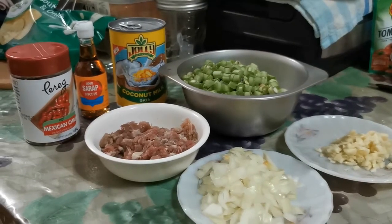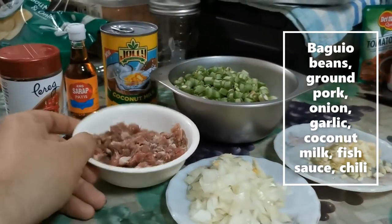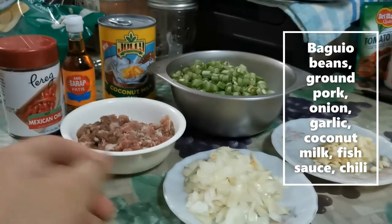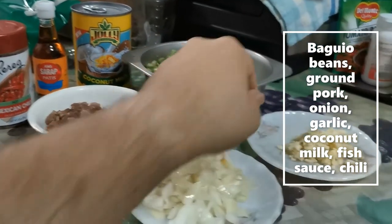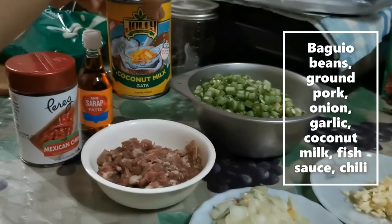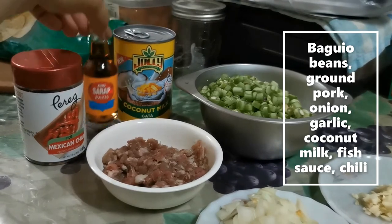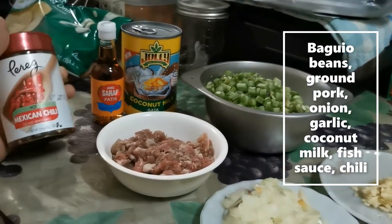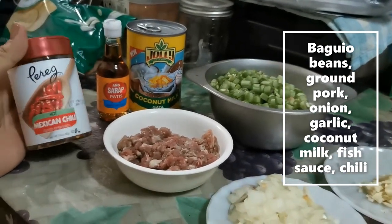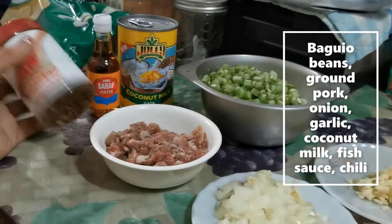Okay, so to make gising-gising, you will need your baggy beans chopped, ground pork, chopped onions, minced garlic, of course your coconut milk or gata, some fish sauce or patis, and because I don't have fresh chili, I'll be using some hot Mexican chili flakes.